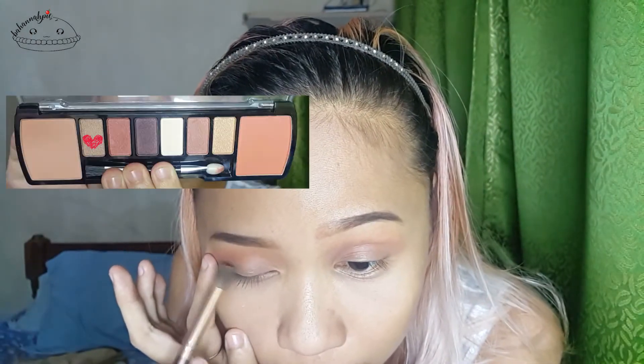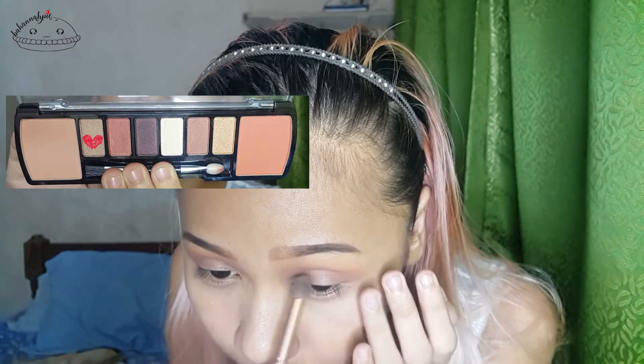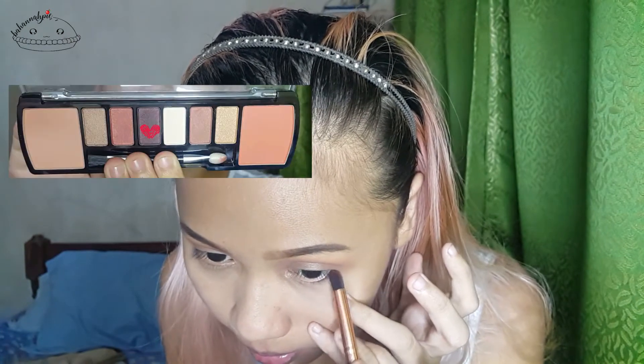Now we will use the sort of champagne color at the left most — it's the shadow beside the blush — and put that at the center of the lid. You can also take that at the inner corners for highlighting, and you can take the purple and put it under your lash line. Now let's just prep our lashes for our mascara. I also did my liner off camera just because I know it's going to take a little time.